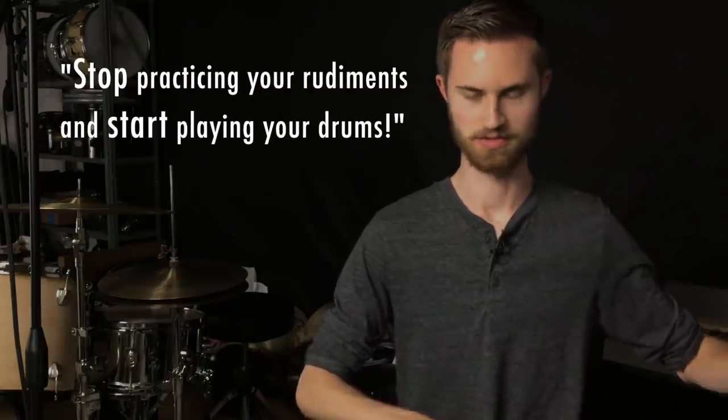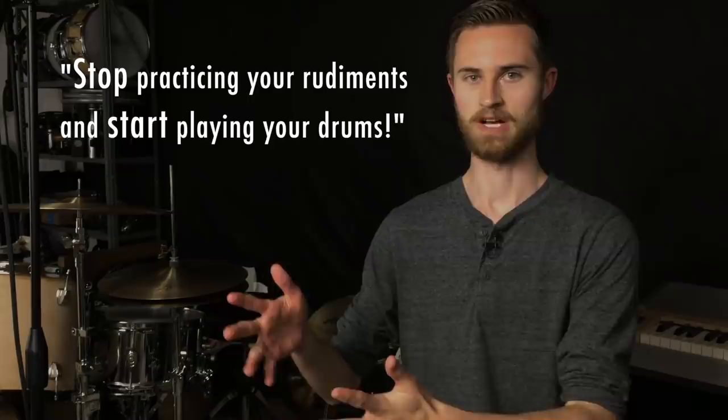So I'm kind of going against that today, but I'm not really going to go the direction that you might think. I've also heard a lot of drum set players say things like stop practicing your rudiments and start playing the drums — that's another philosophy, but that's not the direction we're going today.